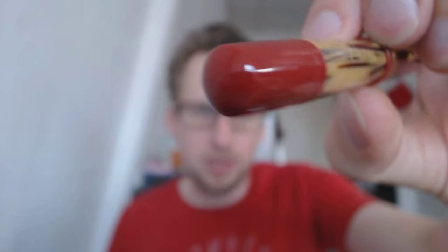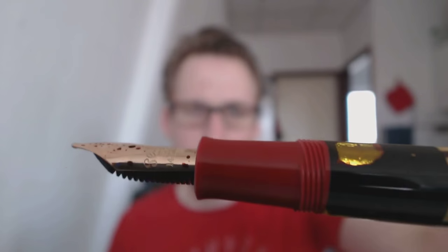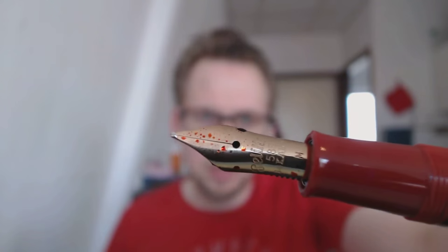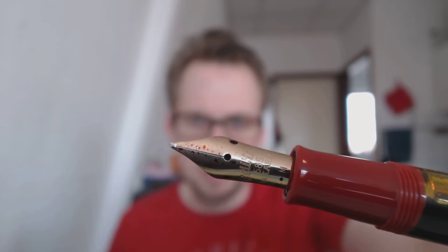Here we have the piston turning knob — very simple, it does what it's supposed to do. It is a piston-filled pen. And very nicely, you have an ink window which is actually amber colored. Then we have the section, which flares out at the end. We get threads which are rather sharp. And now we have a solid gold nib, 14 carat. This is the medium nib.